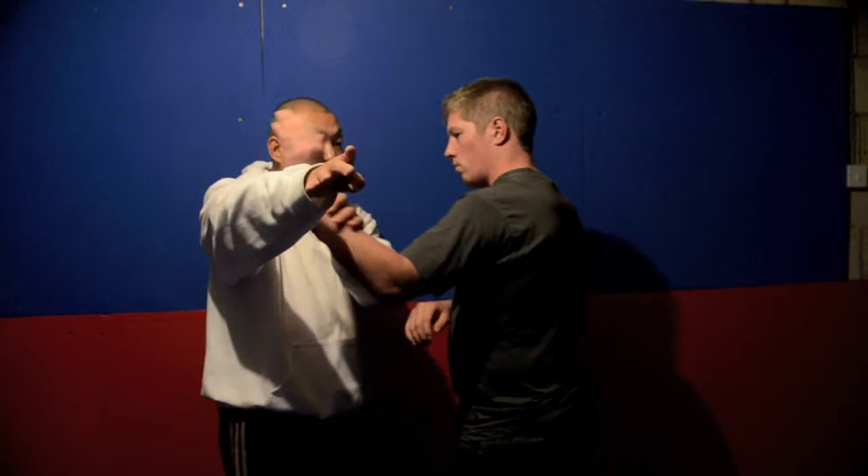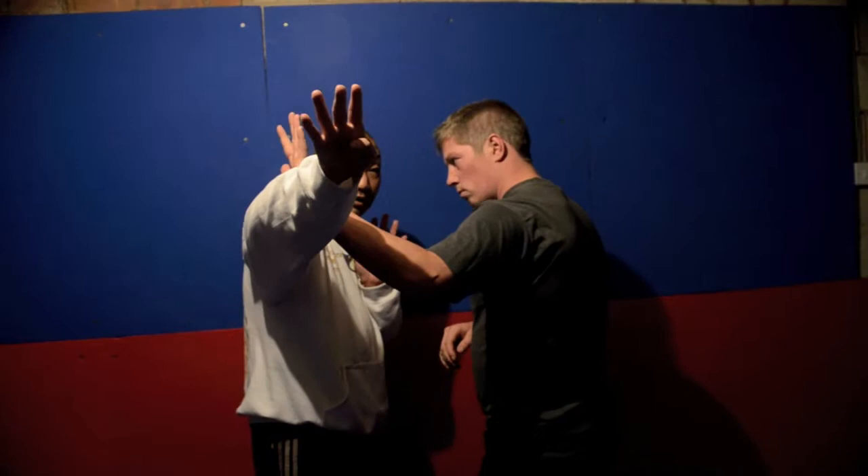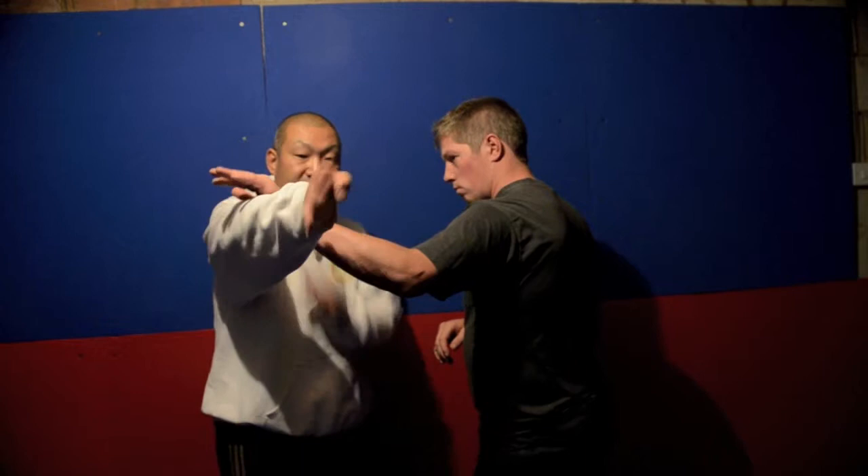If he blocks from below the elbow down to the wrist area - onto my forearm area - I can use it to clear a block. So depending on your sensitivity of touch, depending on where he blocks, here on my forearm between my elbow and wrist, I can use a short fanning movement in to allow me to get inside.